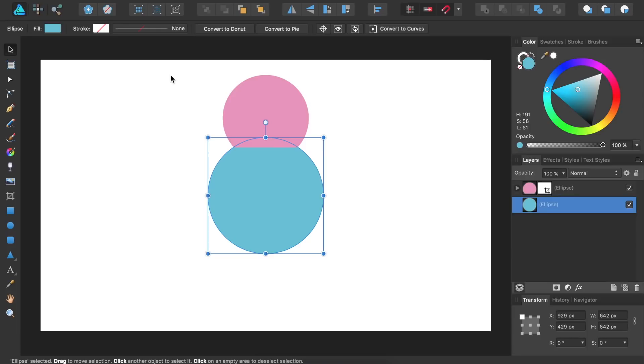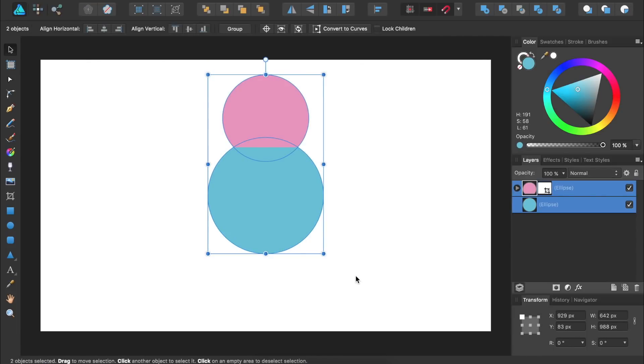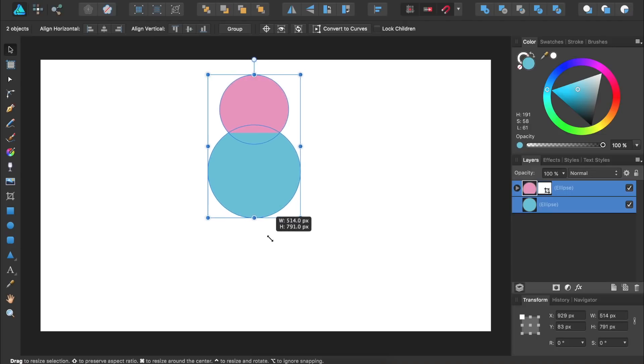Using the Move tool, I'll click and drag to select both of these circles, and then make them a little bit smaller by using this corner handle. Just remember to hold down Shift to keep their size proportional. Then I'll place them back in the center of the document.